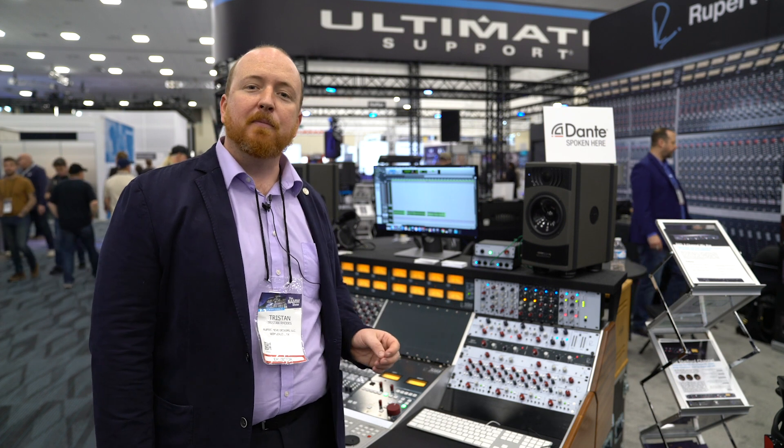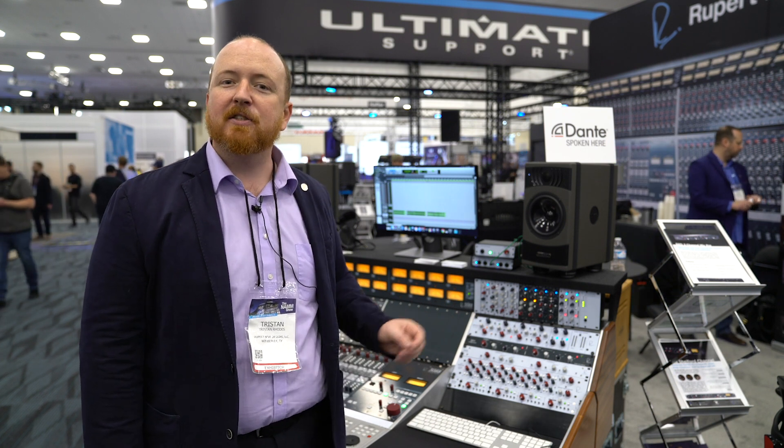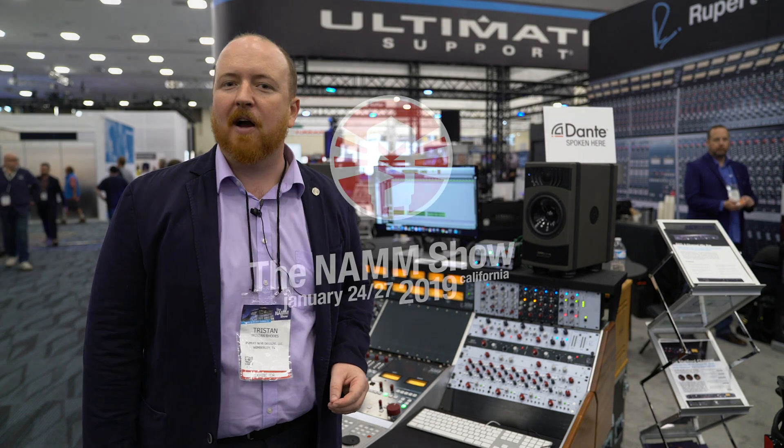If you want more information on the 5211, just go to vintageking.com or rupertneve.com.